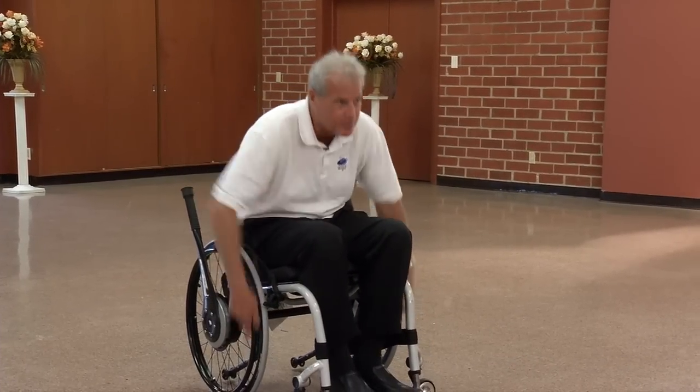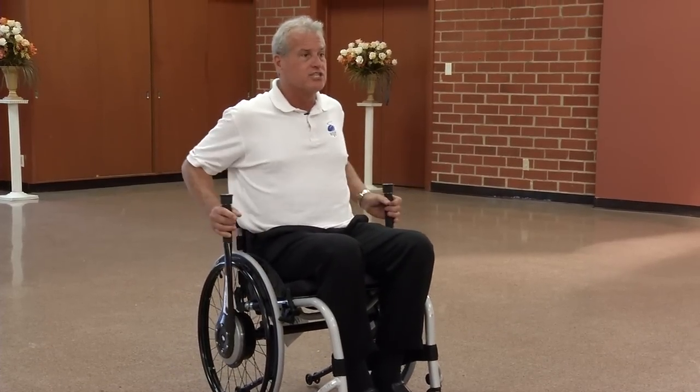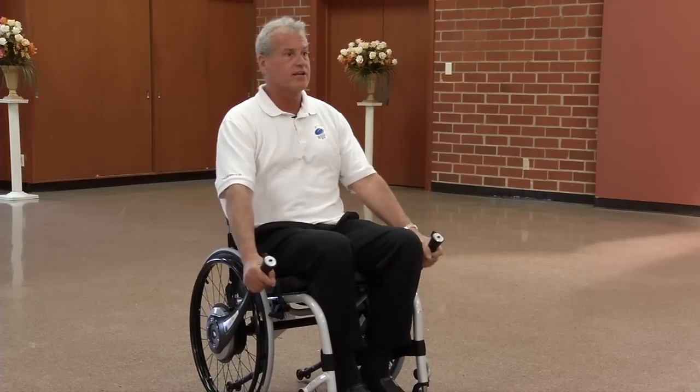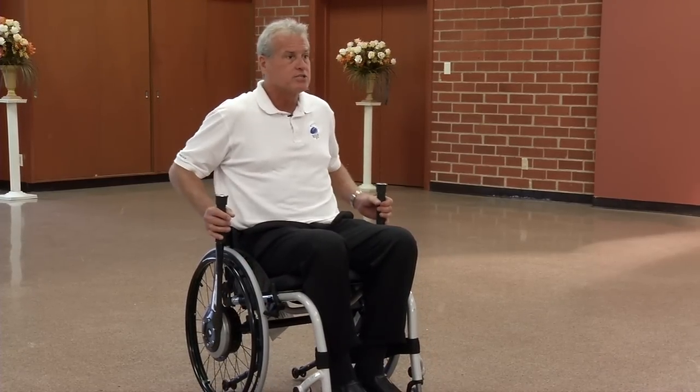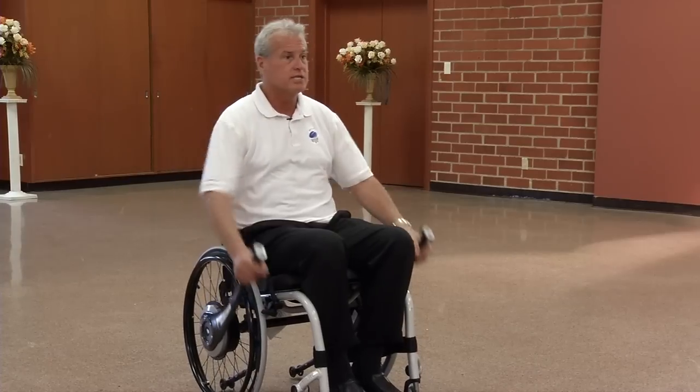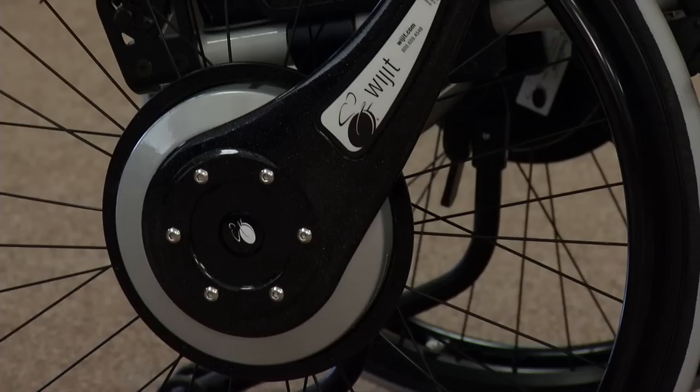Traditional wheelchair use going uphill, you really lean forward, and that's what the physical therapists hate to see you do. So using the widgets, I can just push against the back of the chair and keep my good upright posture, using my good large muscle groups, using my shoulders in the correct manner that a physical therapist would like. And using the widgets for mechanical advantage, leverage, and gearing to reduce the energy and increase my travel.